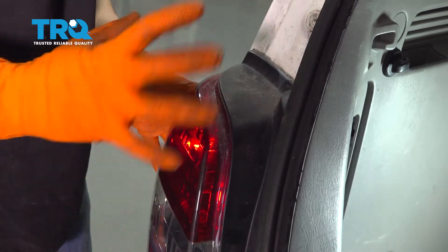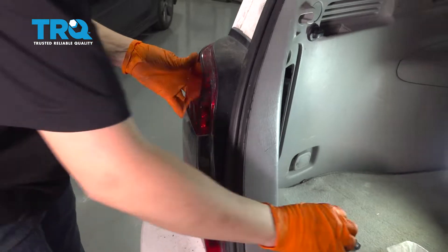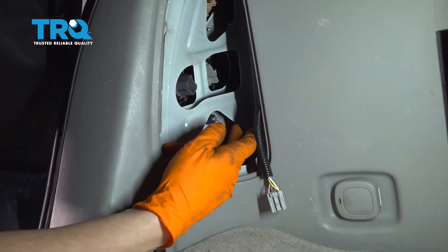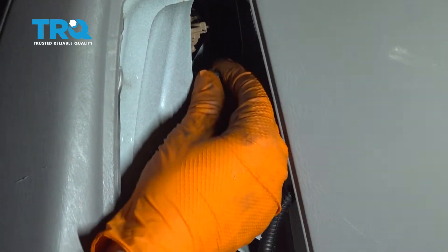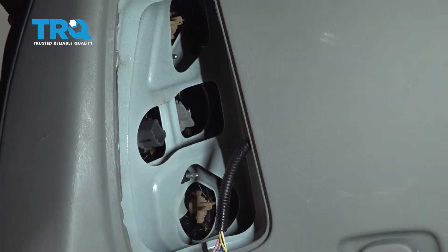Bring the tail light up to the vehicle, line it up, and push it through. Once everything lines up, go ahead and put the two nuts on — start with the lower one and then the upper one — and snug them up.